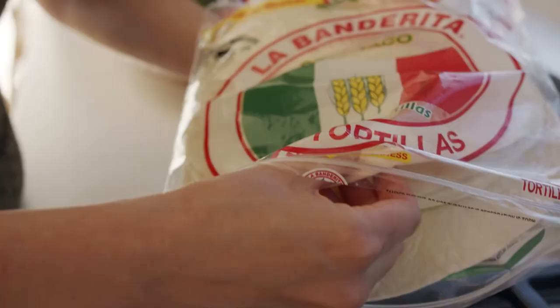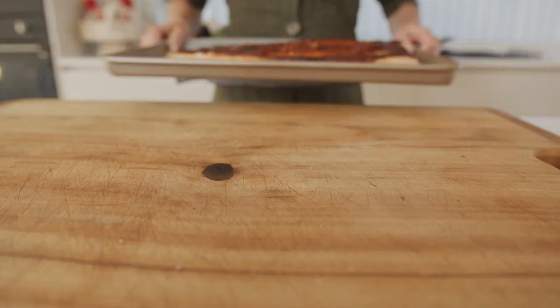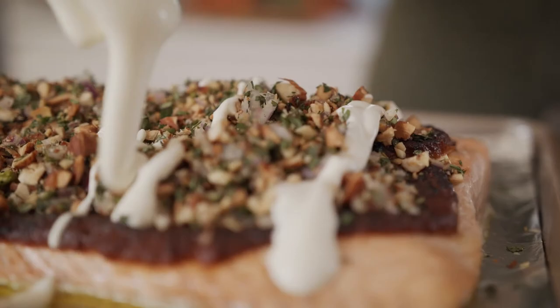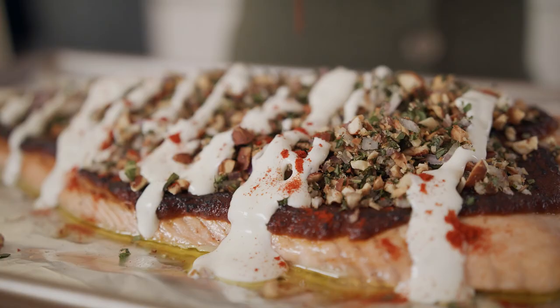Now we heat up our flour tortillas. The salmon is perfectly charred on top. We can add our crumb, a little sour cream, and lots of these flour tortillas on the side so everyone just helps themselves.